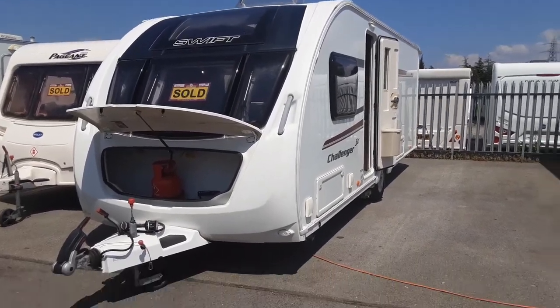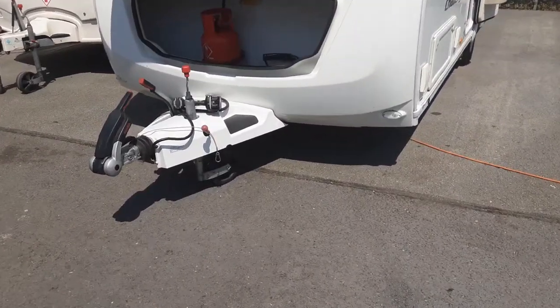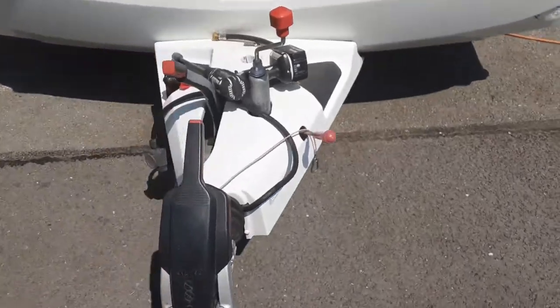This is a Swift Challenger 580. We're going to take you around the van and show you how it operates. At the front of the van you've got the jockey wheel, hitch, handbrake, and the lead to connect to the car.